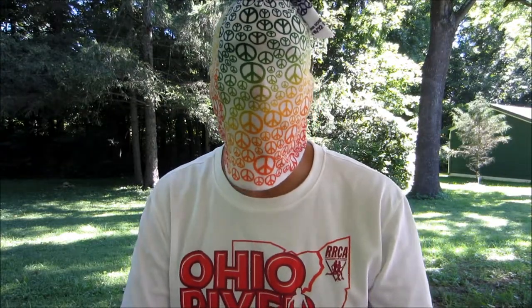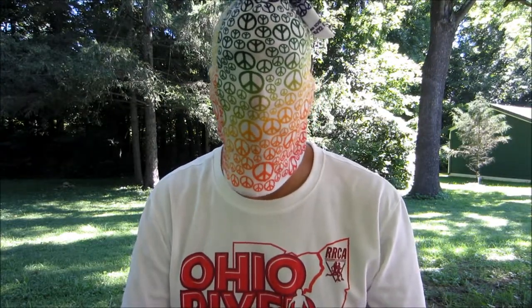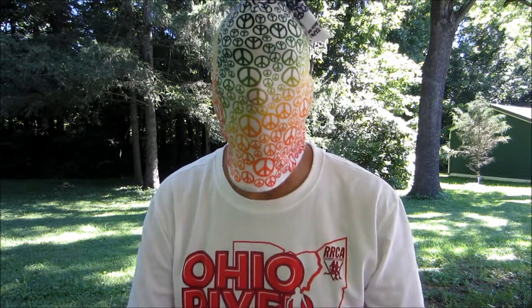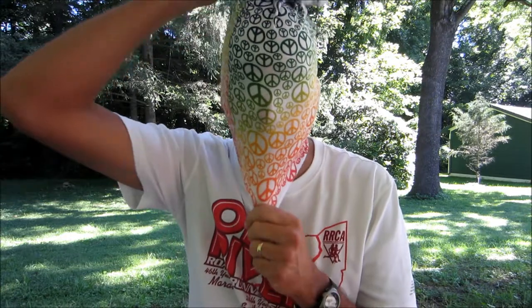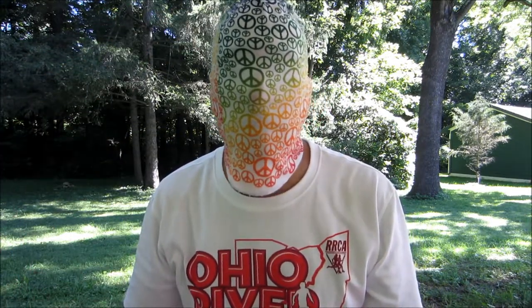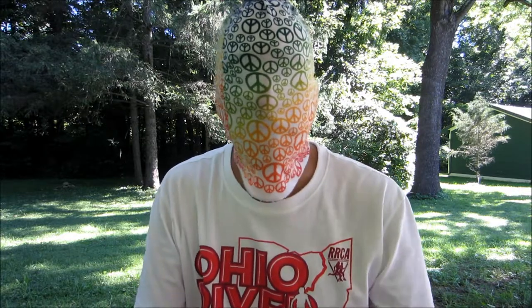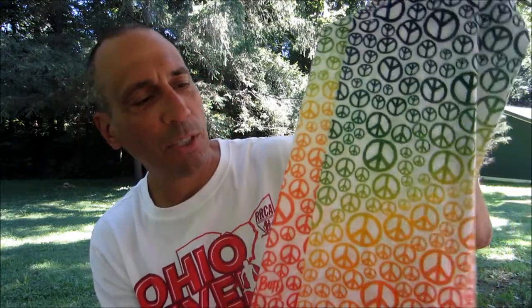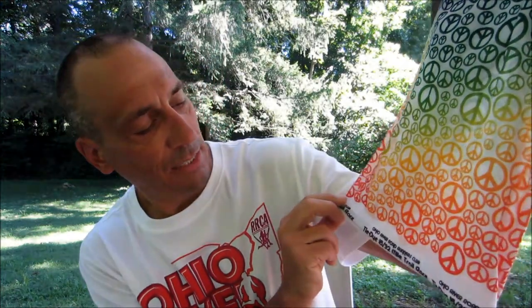Back in May, I signed up for a trail run at John Bryan State Park in Yellow Springs and was really excited to open up that race packet and get my first buff. And I thought, well, I can't see a damn thing — it seems to be the wrong freaking size. How does this thing work? Luckily I figured it out before the run started, and got a really cool one from the ORRC's Tie-Dye 16, 50K, 16-mile race.